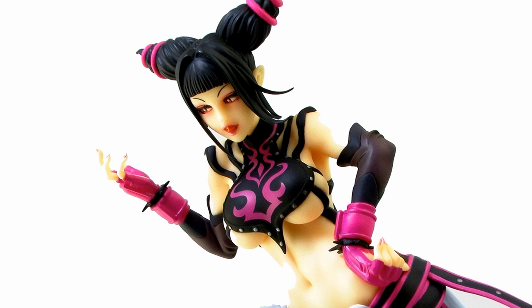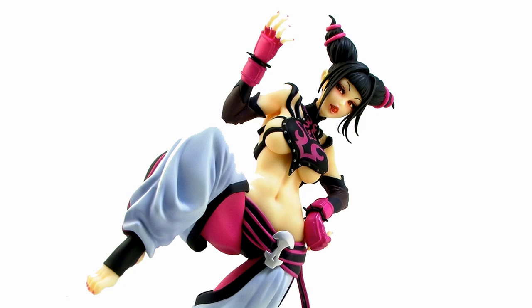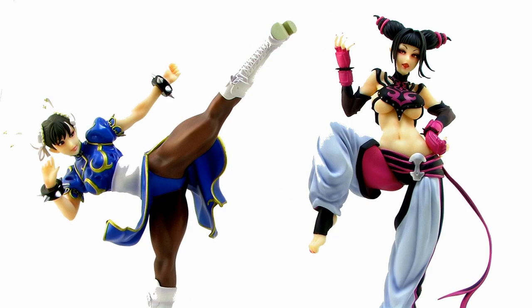The statue is done in PVC, and of course there's no assembly required on the actual statue — it's fully painted with a beautiful paint job. The overall statue is in the 1/7th scale, meaning she stands nearly 10 inches tall from the bottom of the base to the top of her head. This is yet another amazing piece to add to your Street Fighter Bishoujo lineup, and she looks awesome posing next to some of the other Kotobukiya Street Fighter Bishoujo statues, such as Chun-Li.